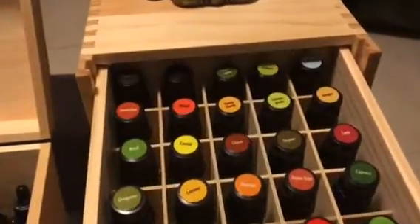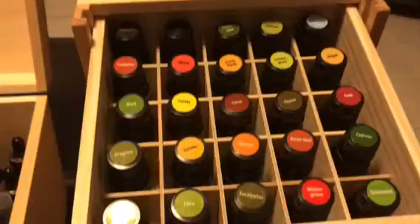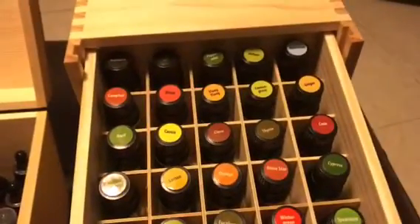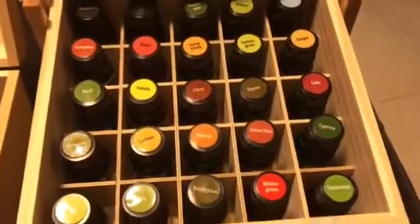Beautiful y'all, beautiful! I'm so glad y'all are talking about these top labels — beautiful. Let me close my back.